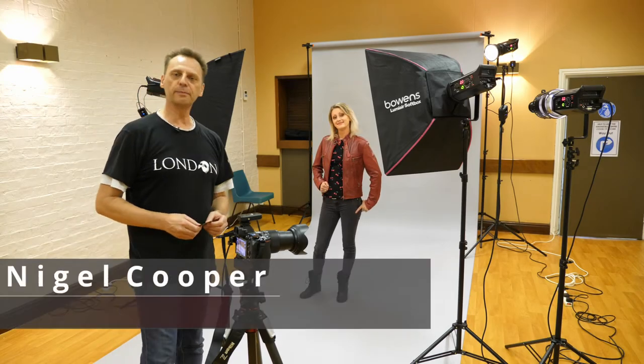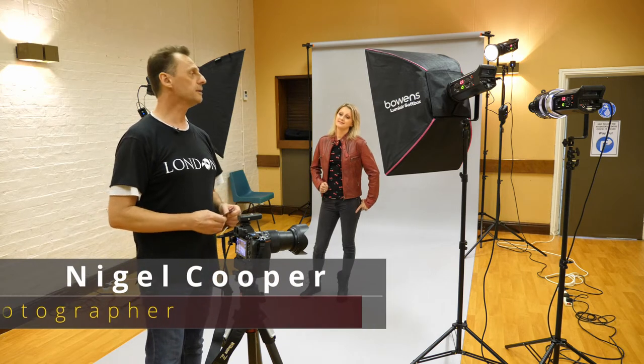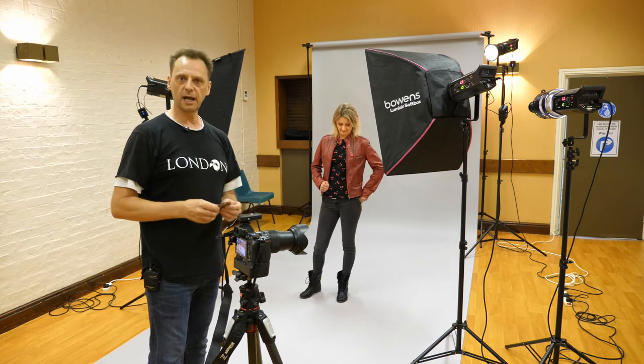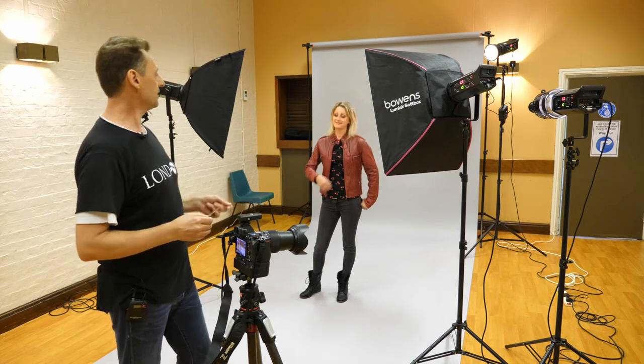Hello and welcome to the photography and videography channel. I'm Nigel Cooper and today I'm going to be doing some portrait shots with a difference, because I'm going to be using a projection lens on the background with these little gobos, which can help make your portrait shots a little bit more interesting. Today I've got Danny, who's been kind enough to come in and help out.